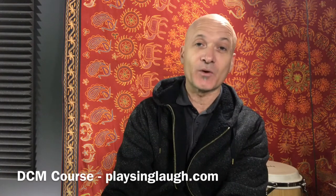Hey everybody, Kalani here and I'm in my studio. It's a kind of chilly January day and it's been raining a lot, so I'm a bit bundled up here. But I wanted to reach out to you and give you a little overview of what you can expect at a Developmental Community Music course, or DCM course.